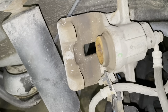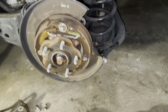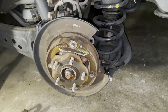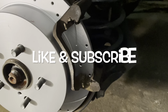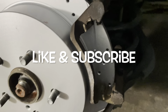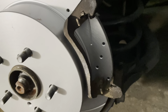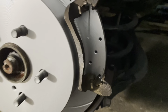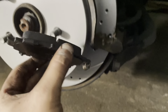This is my old rear rotor — apparently it's the original one, never been changed. Here's my new one — much better looking. I'm going to clean off the bracket, push the piston back, install the caliper bracket, slide the new pads in, and put everything back together. Should take another 10–15 minutes.